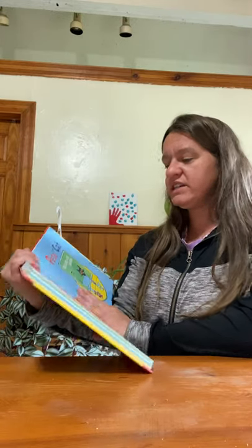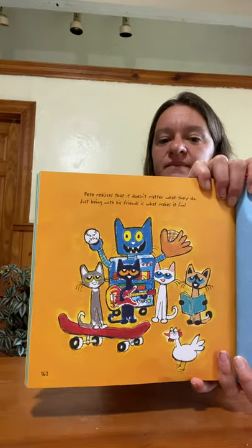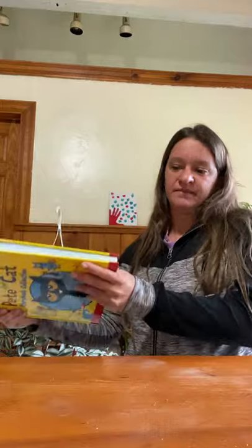Pete realizes that it doesn't matter what they do — just being with his friends is what makes it fun. All right, my friends. I will see you soon, and I will post a picture of what happens to our little experiment. Bye bye!